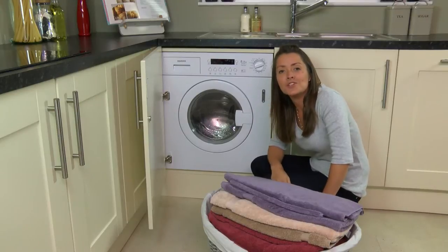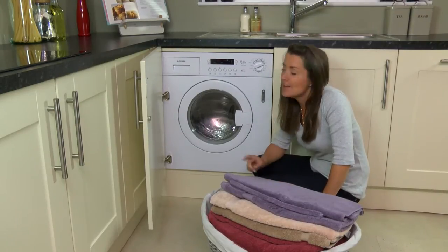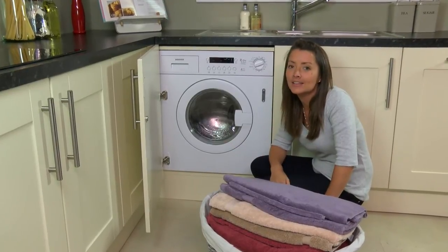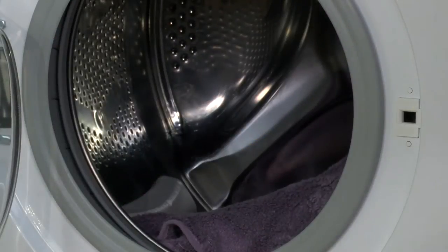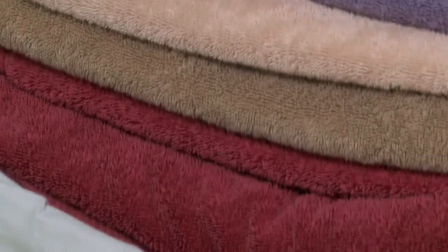Hoover's fully integrated washer dryer has one of the largest wash and dry load capacities of any other integrated model you can buy. You'll be amazed at how much laundry you can fit into this machine at one time — 40 shirts, nine large towels, even some double duvets.